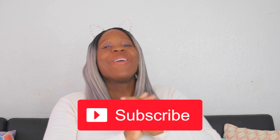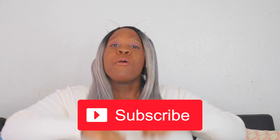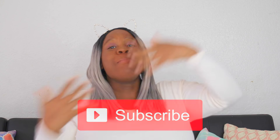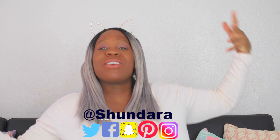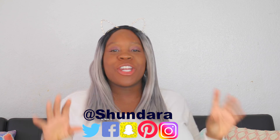Well hold up, wait a minute, let me put some boom in it! If you're not subscribed to the channel, make sure you subscribe so you can join our awesome Shondera Creates family. Make sure you thumbs up this video, and make sure you're following me on all my social media sites.